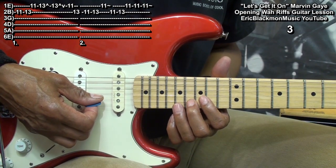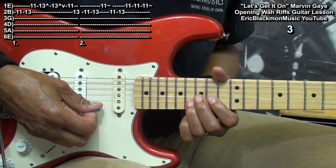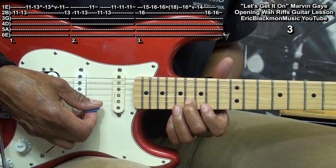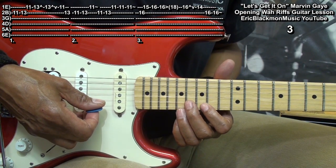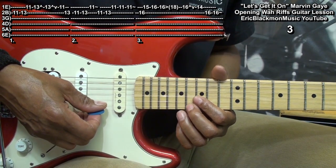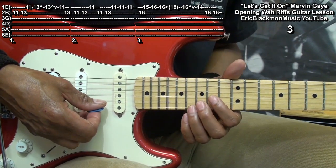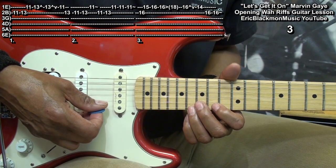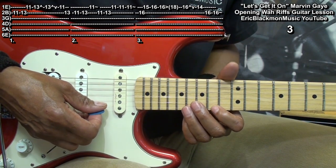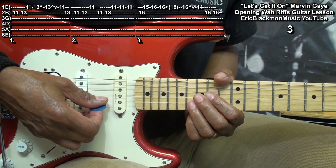Here's our next riff. For that one, we're going to go to fret 16 on the B string, from 15 to 16 on the high E, and then hit that 16 again and slide up to 18. We'll go back to 16, bend it up and bring it back down the pitch. Then the 14 on the high E, and land on the B string fret 16, play it twice and vibrato at the end.